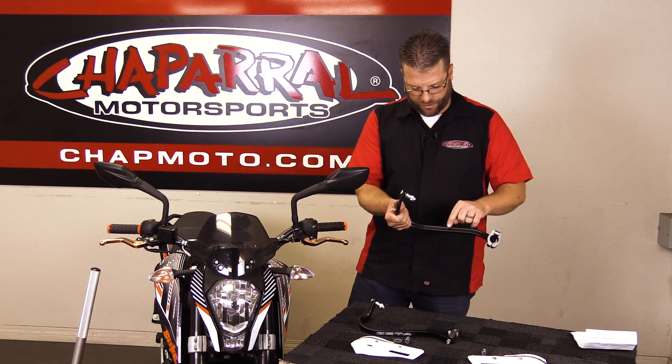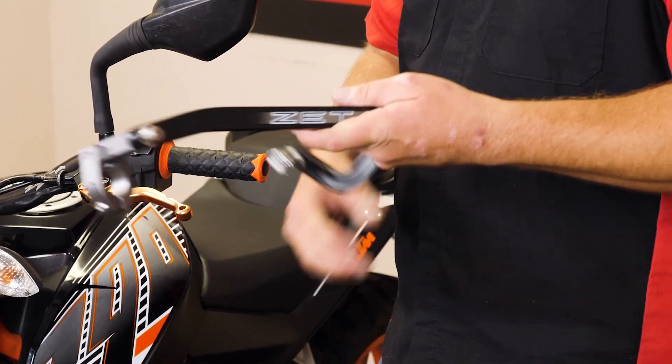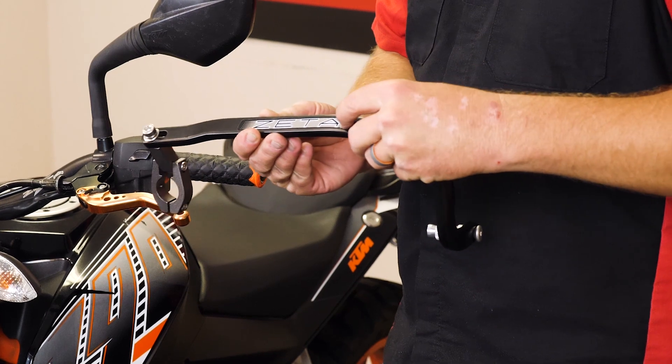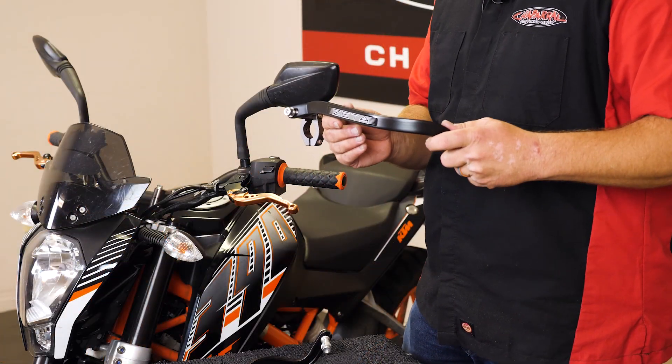If we flip the bar over, you're going to see two holes. They're already pre-drilled to accept these hand guard shields. So all we'll have to do is poke a small hole in that decal or peel the decal off. It's your choice on which way you'd like to go.